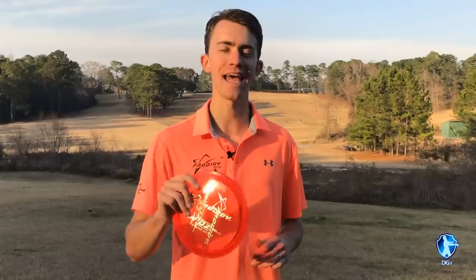What's up guys? This is Will Shustrick with Disc Golf Instruction. We're in Daphne, Alabama at Daphne Central Park Disc Golf Course. We're here to talk about the disc golf death moves that are ruining your disc golf game.